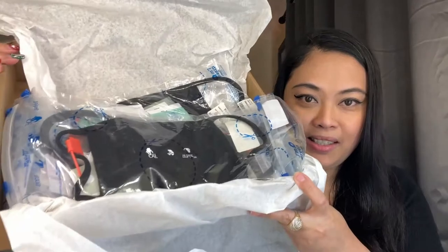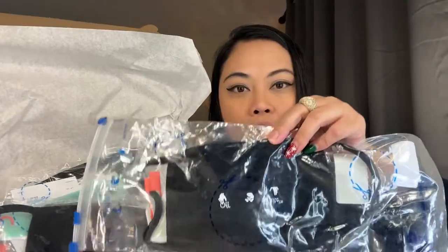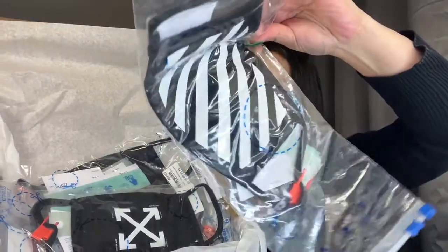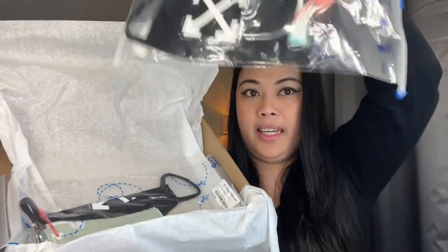Oh my gosh, look at all these! I got one, two, three, four, five, six, seven — I got seven Off-White masks, all for my birthday!